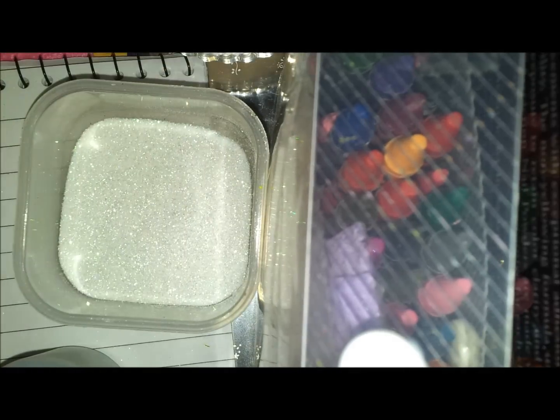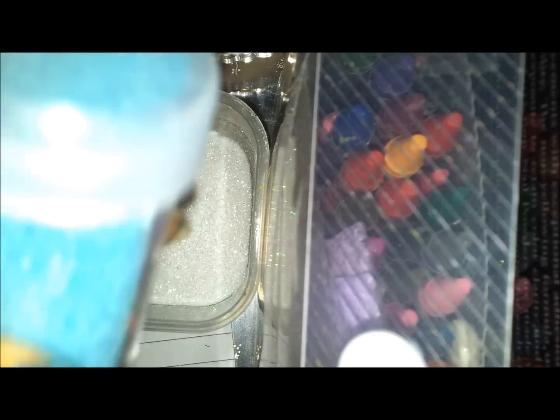Let's get started. First of all, this is going to be a white face mix. I'm just going to add some of this fine iridescent white glitter here as the base for my mix.